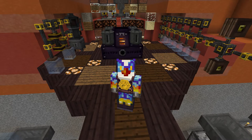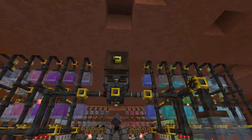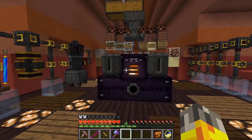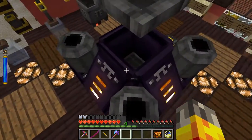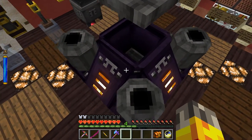Welcome to episode 35 of Thaumcraft 4 add-ons. In the last episode we got the advanced alchemical furnace up and running for the first time, which was pretty sweet. We also gave a little demonstration of how it works. For those uninitiated, it's pretty simple - you throw the items you want to smelt into the middle and they automatically get smelted down if you're supplying it.